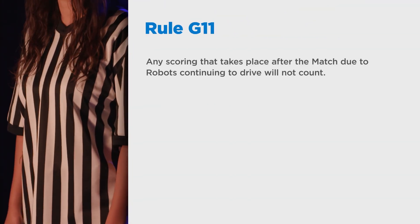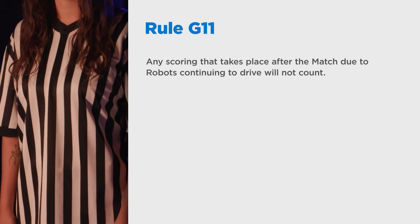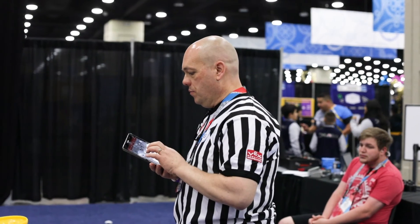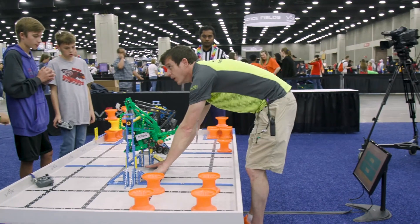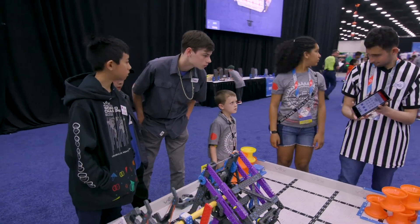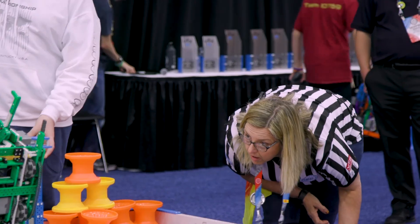Now is a good time to mention that rule G11 states that any scoring taking place after the match due to robots continuing to drive will not count. If any objects are not to be counted as a result of this, it should be explained to teams immediately. As mentioned in Chapter 1, make sure that you're doing this in a calm and friendly manner. You should explain why this is happening and use it as a learning opportunity that the teams can keep in mind for future matches.